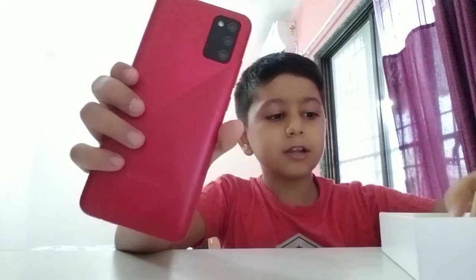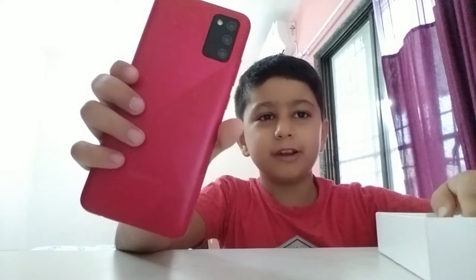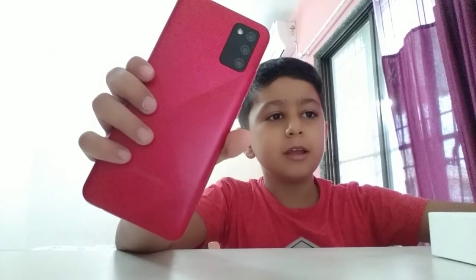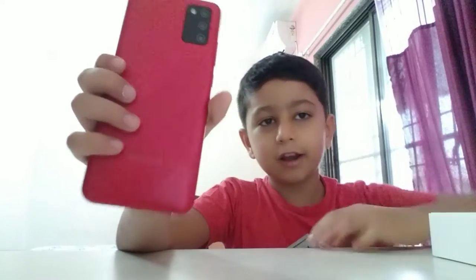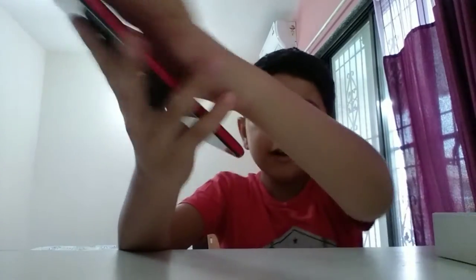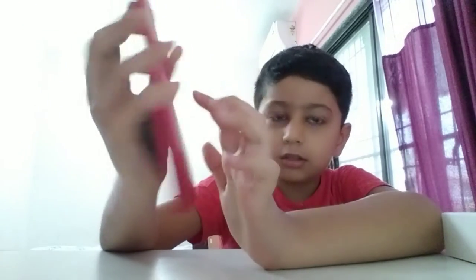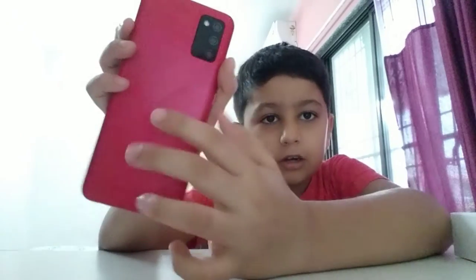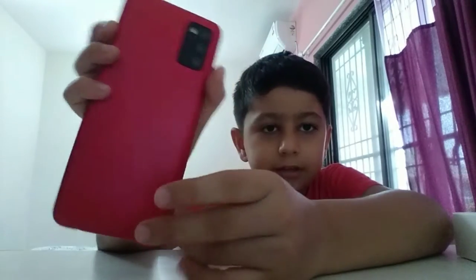It has triple cameras to make it look very good. The camera amount is very high and it is very fast. We can make videos very nicely and fast. It has a unique design. This is red, the outer one. And it is written Samsung over there. This is the dark red and at the side it is pink.